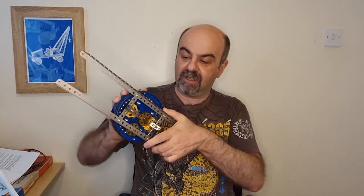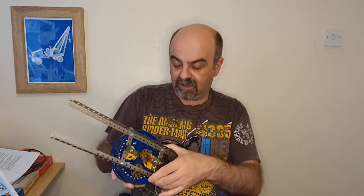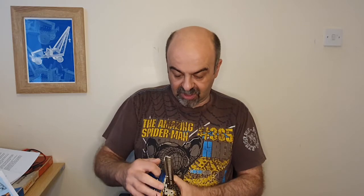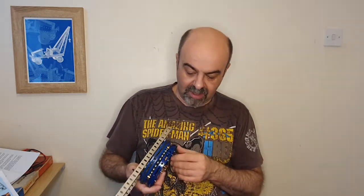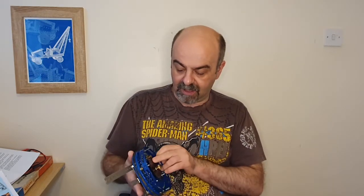Now that I've done that, with copious amounts of silicone WD-40 in there to help it along, what we've got is a bearing that actually rotates — which I didn't have before. Hopefully slackening it off a little bit doesn't mean all the ball bearings are going to fall out at some point, because that would be a tragedy and you would see a grown man cry. But it seems okay and it seems to be working.